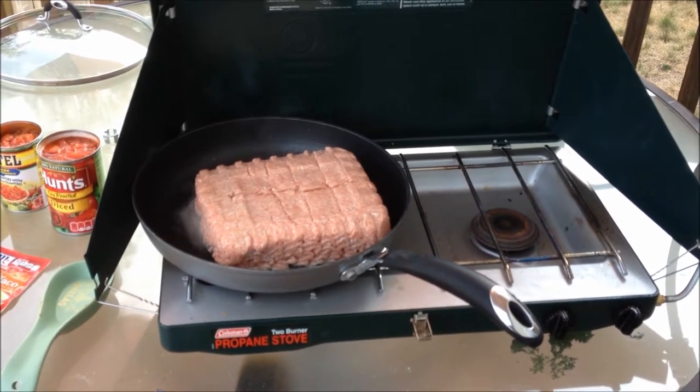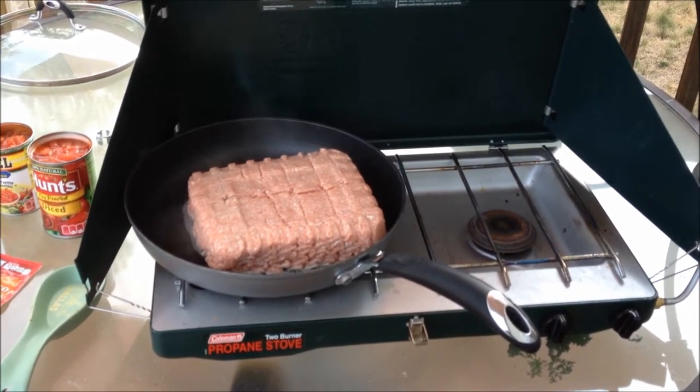We're browning the meat. We'll return back when the meat's nicely browned and continue on with the video.